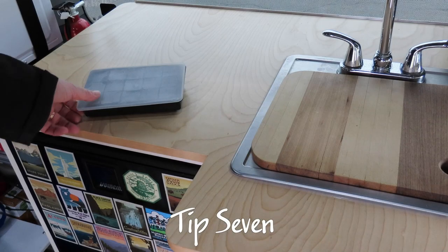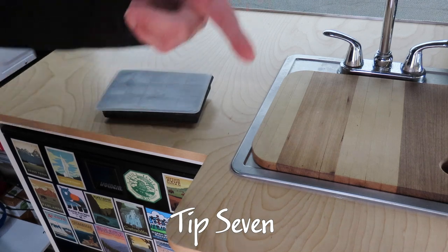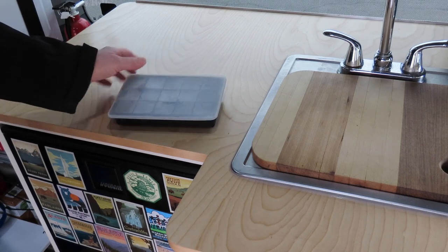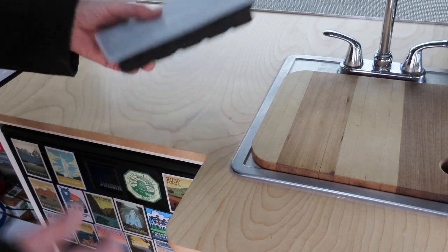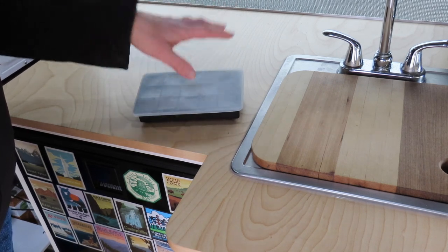Tip six is to drink your cold drinks from an insulated mug. When you have a tiny little freezer, ice is at a premium, and drinking from an insulated cup will keep your drinks cold for a long period of time — it may even reduce the need for ice at all if the drink was already chilled. Tip seven is to refill your ice cube trays in the evening so they're frozen by the time you hit the road the next day, especially on a travel day.